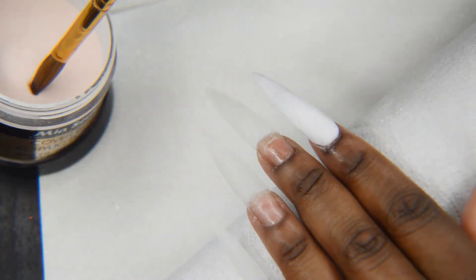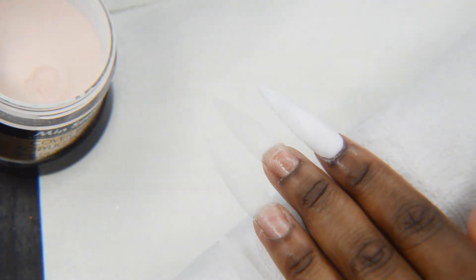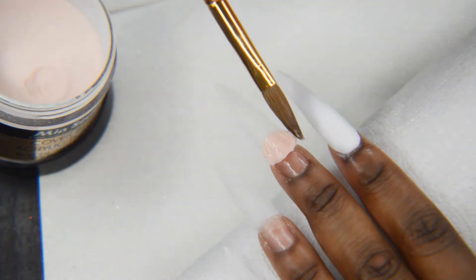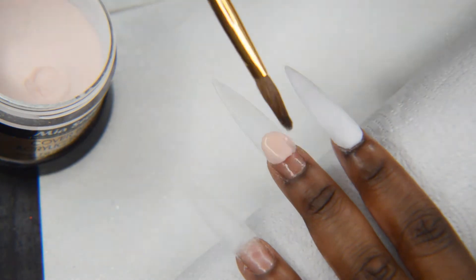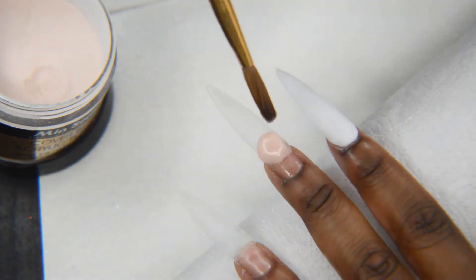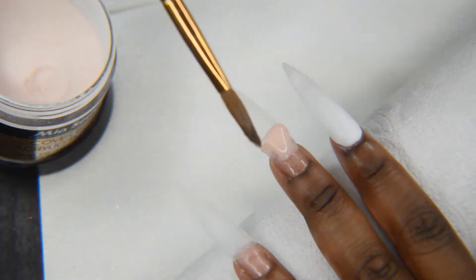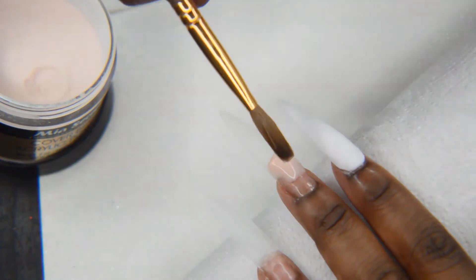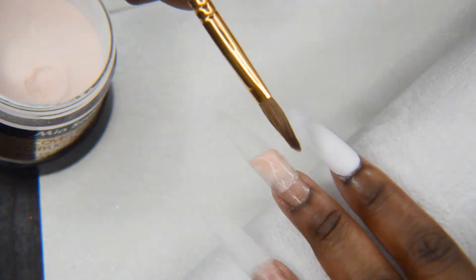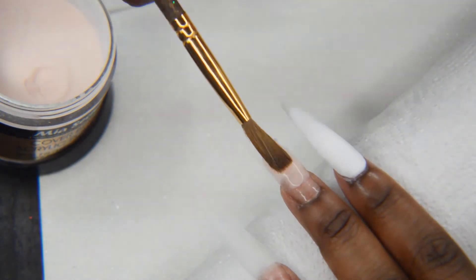Moving on to my middle finger, I'm taking the cover beige acrylic color and putting that on my nail. I'm going to pat this in again. You'll see how I start moving the product on my nail a little too fast — since this is a slower setting monomer I'm using, I really need to give it some time to do what it needs to do before I pat and pull it down my nail.